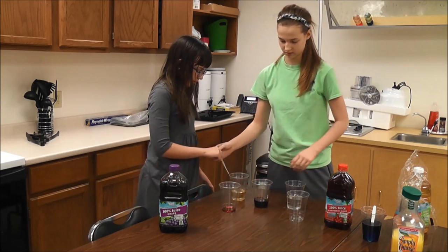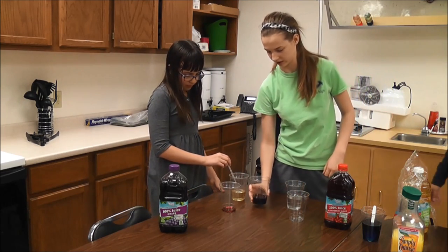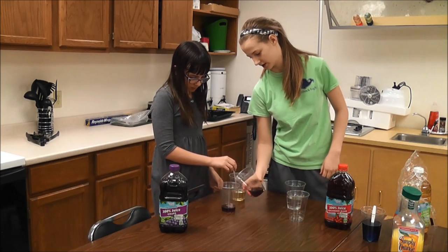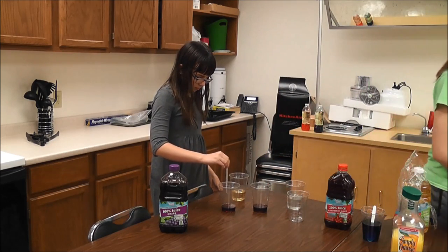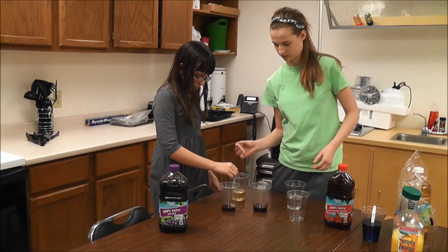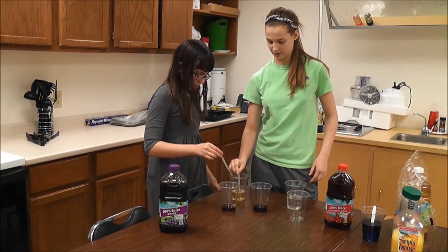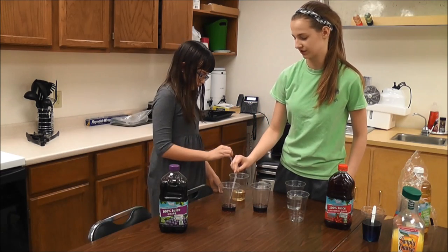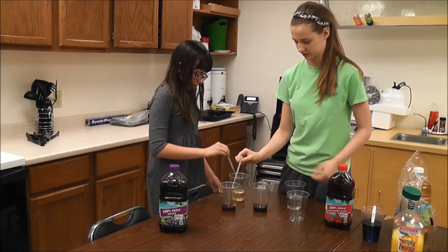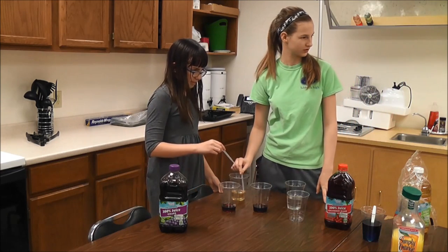Just do the same thing with the other one. Is that a thick enough layer? I don't think so. Well, it's going to take a really long time. Just add a little bit. So with this first layer we can pour, but the next one we'll have to drip. You don't have any particular reason why you picked this, so let's talk through what's different about the two juices. They may just mix together because they're both grape juice.